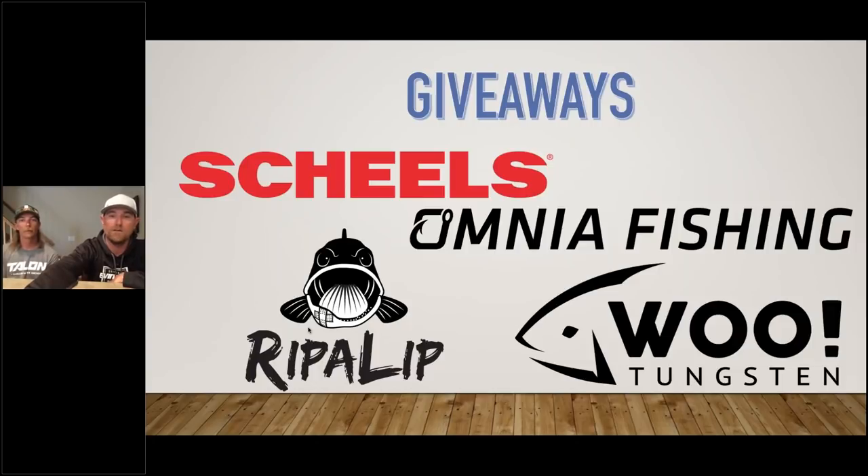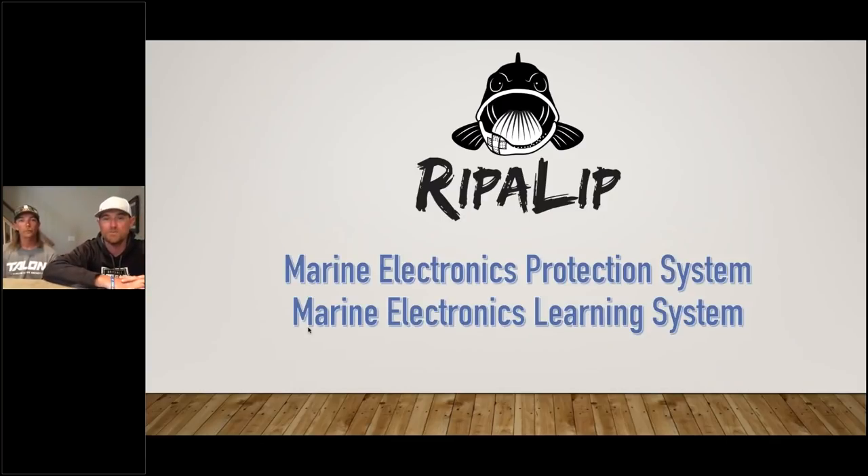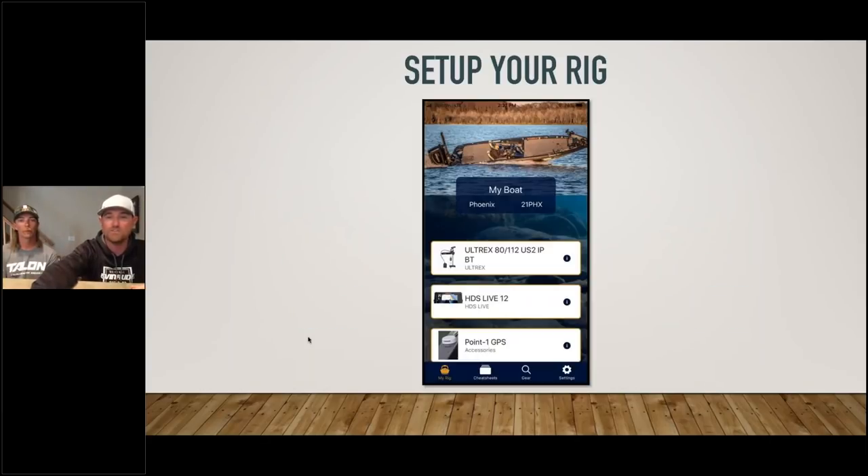We're going to start out with something from Rip a Lip — an app that both Seth and I got involved with this year. It's awesome: you customize all your settings, and we're privy to some pretty good information on different settings for different factors. We give all that right back into the app. There are a lot of different experts involved, but for a $10 app you have access to all the same stuff and tricks we're using.